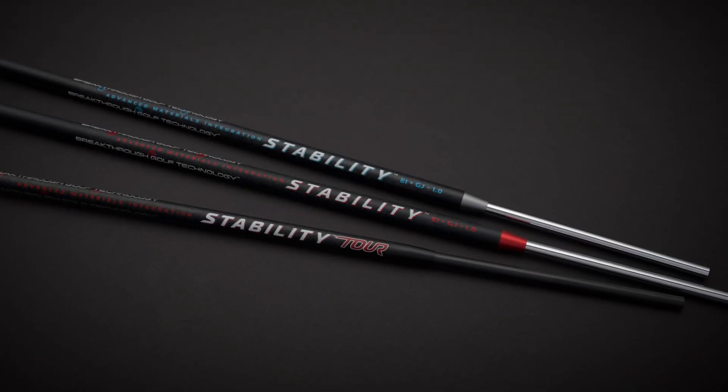The installation procedure for both the stability and stability tour shafts is basically the same. The only difference is the stability shaft has more diameter options. Most putter shafts are 0.370 inches in diameter, so both shafts will fit mostly everything you possibly run across.